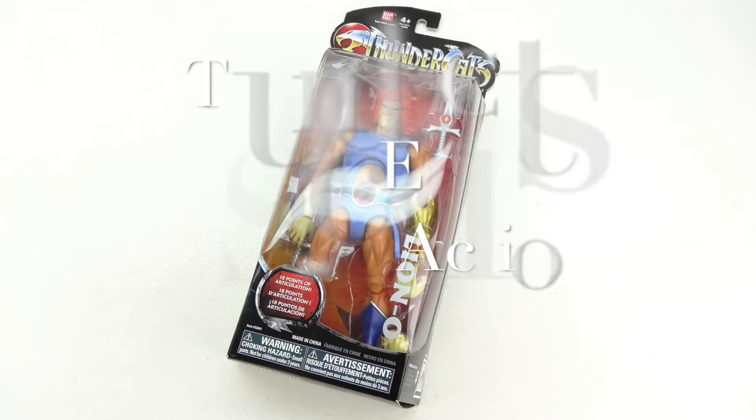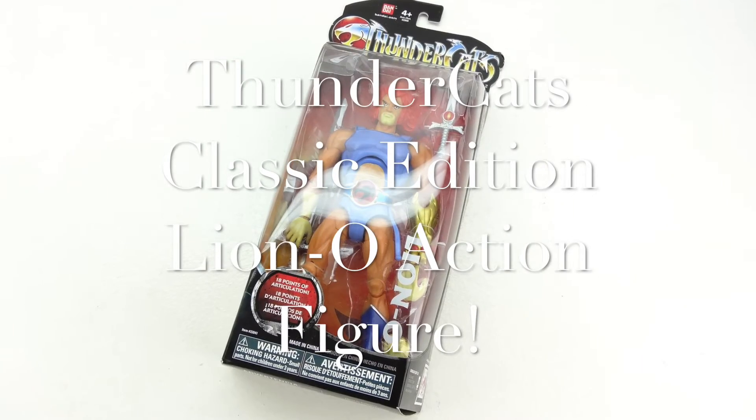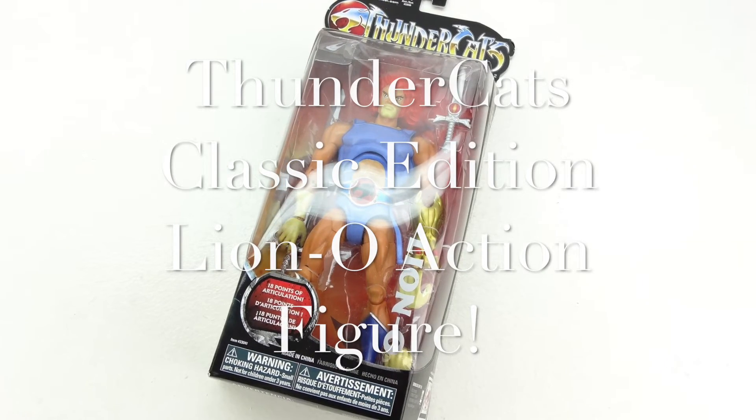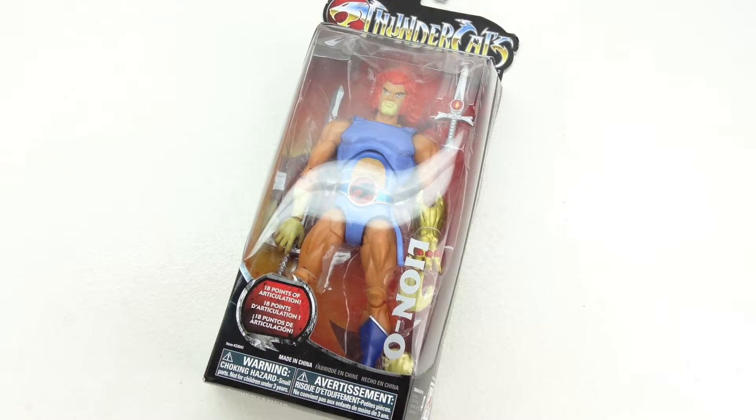What's up guys, Aaron here, back with another video. In today's video we're not going to be unboxing, however we are going to be taking a closer look at the Thundercats Classic Edition Lionel action figure.